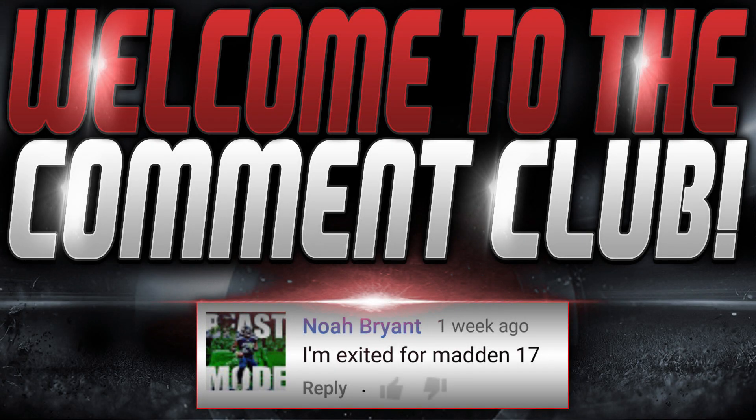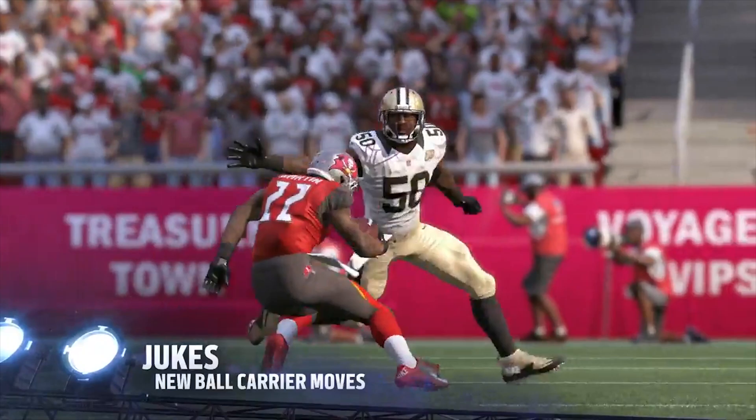I'd like to welcome the newest member of the comment club. If you want to join the comment club, make sure you leave a comment below. What is going on guys? This is the Kranzmelt here, and today we've got a special video.